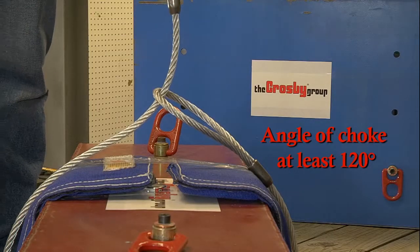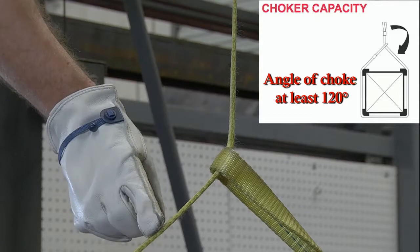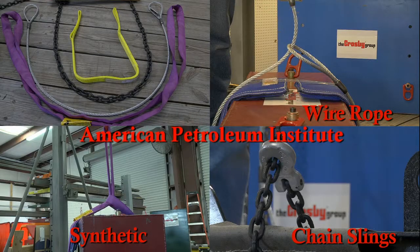This capacity assumes that the angle of choke is at least 120 degrees. Some standards, such as the one used by the American Petroleum Institute, require slings of all types when used in a choker hitch application to have a capacity of no more than 70% of the straight leg vertical hitch.